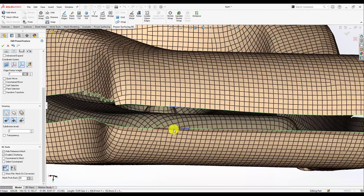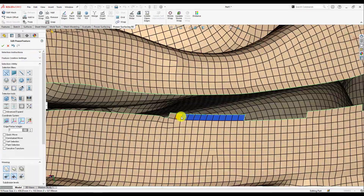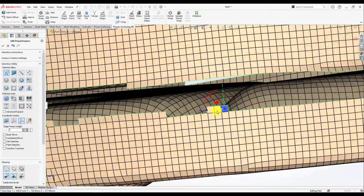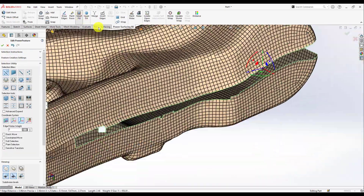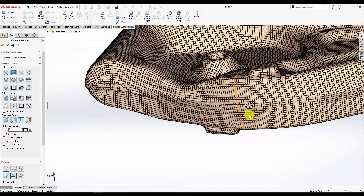Now I'm going to use some bridges in between these edges and delete the extra faces. After finishing, I just quad remesh it like that and keep going until I just finished and closed this whole mesh board.